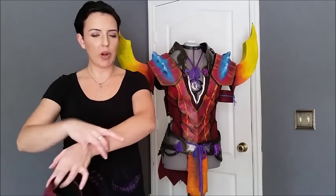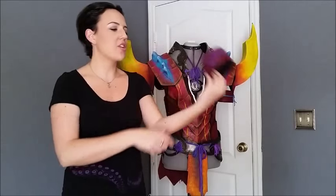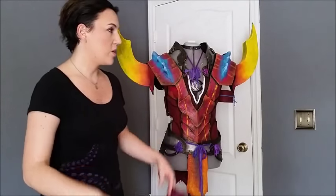The bracers are two parts — I made it so that one part closes and then the other part covers that closure, and then it laces. The boot covers I made — and this is really cool, I actually discovered this while making this costume — I put zippers on the back.